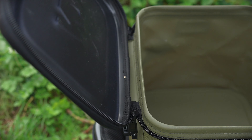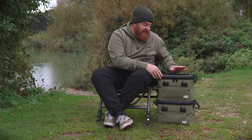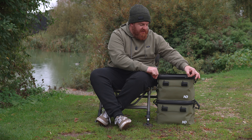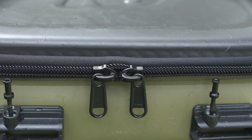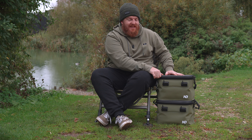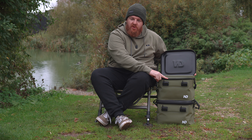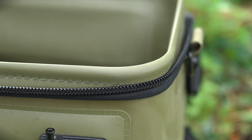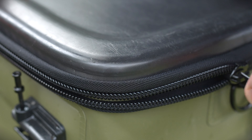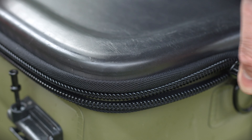That lid is secured to the bag with a double-thickness material hinge at the back, and then it's secured down with a nice durable double zip. This isn't a waterproof zip, but what the guys at ND have done is add a nice tall lip on the bag so that as you tighten that zip down, you can feel the lid pulling against that lip, ensuring your kit inside is protected from the elements.